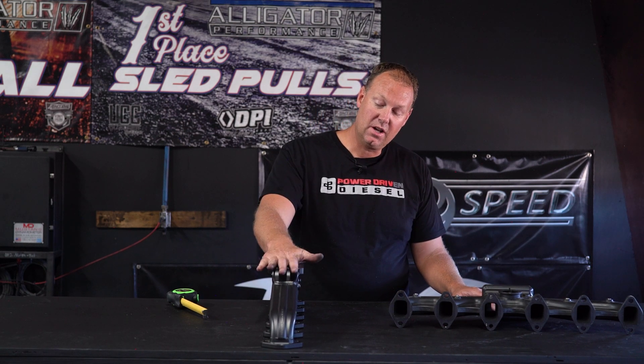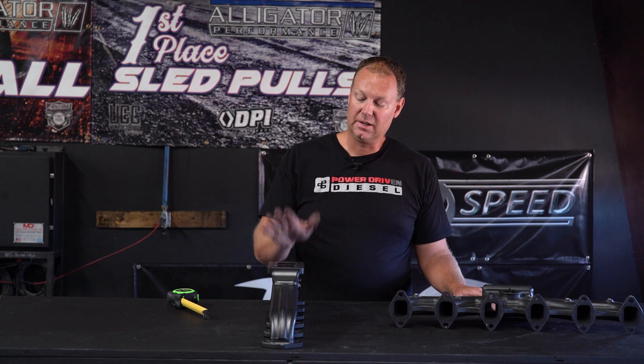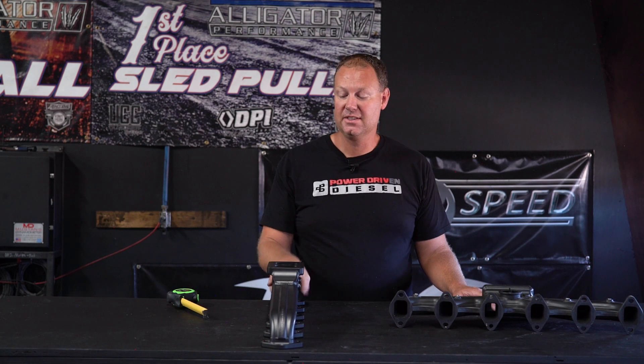Anyway guys, if you have any questions, call us at powerdrivendiesel.com and get hooked up with one of these awesome Steedspeed 3000s. Thanks a lot.